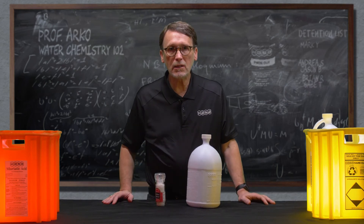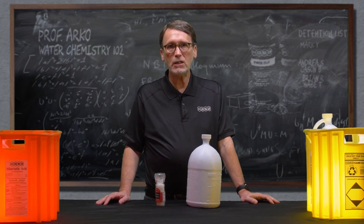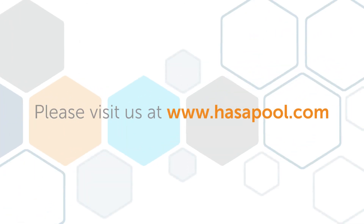This is Terry with Hassa. If you have any questions regarding liquid chlorine or water chemistry, feel free to contact us at www.hassapool.com or check us out on Facebook, LinkedIn, and YouTube.